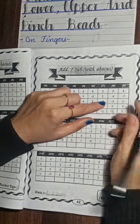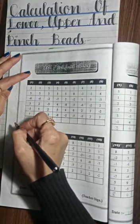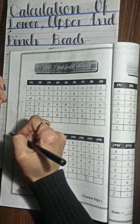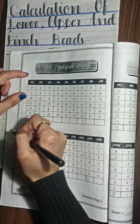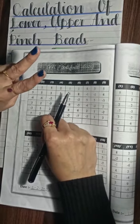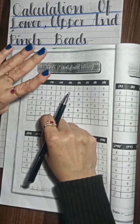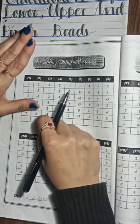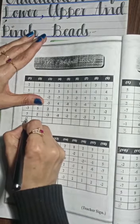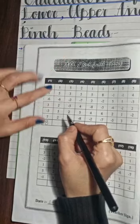Now I'm going to teach you how to do the calculation of the six-digit number. If you get a six-digit number, how can you do the calculation? For example, question number one: plus 2, plus 5, minus 6, plus 3, minus 3, plus 6. The answer is 8. So you will write here 8.